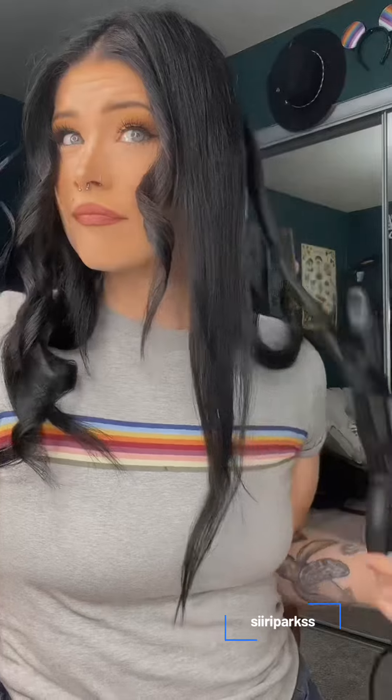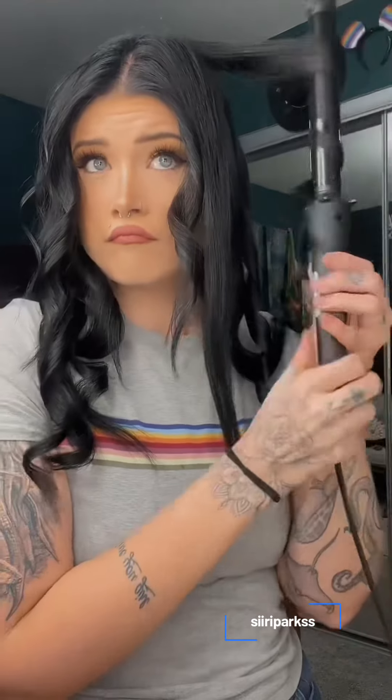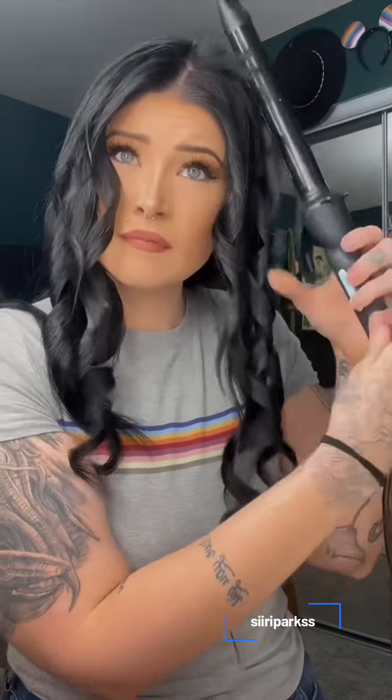That little guy tried to hide, but I curled him. And I have a layered haircut, so I pretty much just section by my layers.